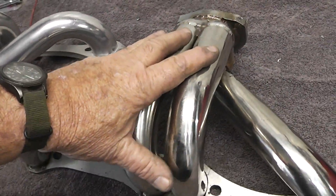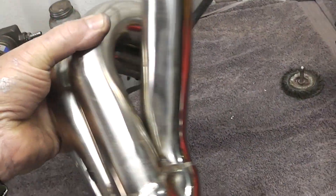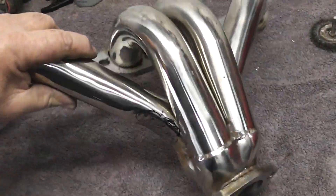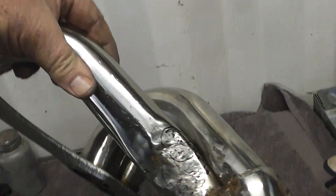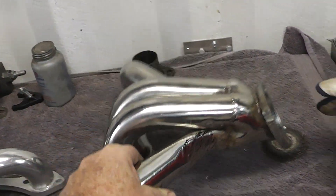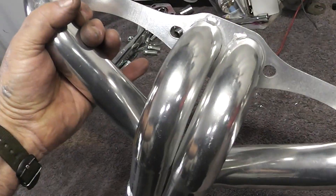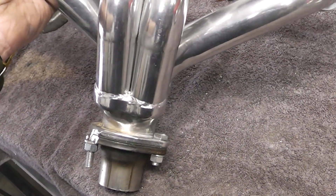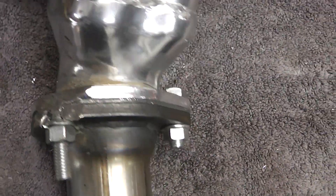Let's look at the two sets I've got here. This was a cheap pair I got off eBay and they really suck. I've had to do some extensive modifications and they still don't fit — there's grinding and beating, these things are garbage. Then these are some block hugger headers I got from Summit, and they suck too, just not as much.